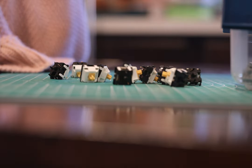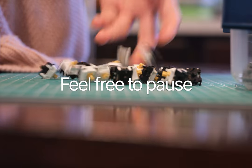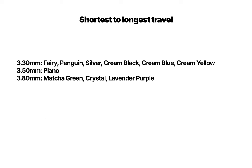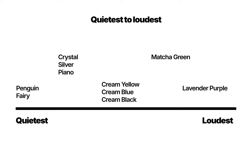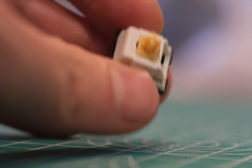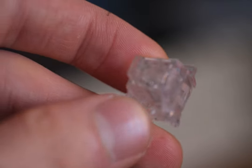When it comes to choosing the best one for you, here are some quick rankings in a few different categories — from clackiest to thockiest, from shortest to longest travel, from lightest to heaviest, from quietest to loudest, and from least to most expensive. Finally, these merely reflect my own preferences, but here's my top switch for each of these categories.